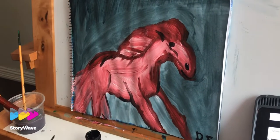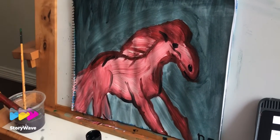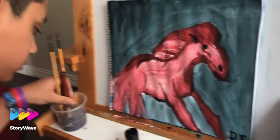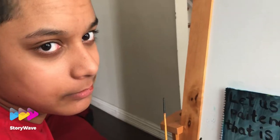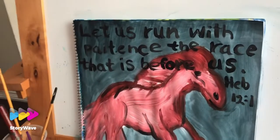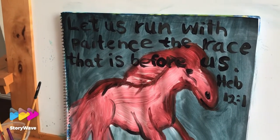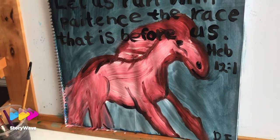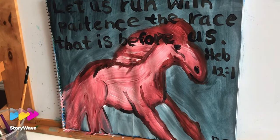We were planning to do a white horse but with the brown it became a brown horse, but we're happy, right Daniel? Are you happy with the horse? Good job Daniel. So we have done the Bible verse — can we read it together? 'Let us run with patience the race that is before us.'